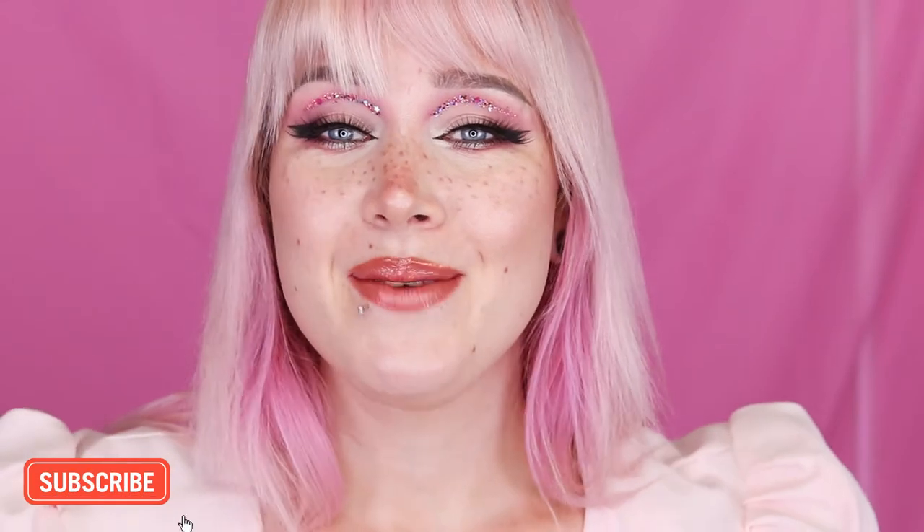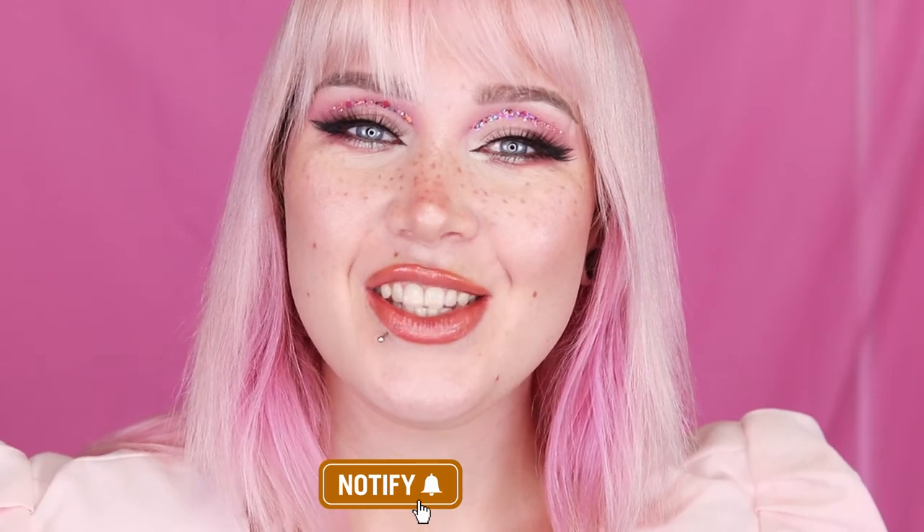I think cut creases are so flattering on everyone really, but especially on hooded eyes — so I was really happy to make this video. Please let me know what else you want me to include in the basics series and I will include it. I have so many in the works. If you want to see more, please subscribe and become an alley cat, like this video, share it with your friends and family, turn on notifications — I post every Friday. Thank you so much for watching, I love you guys, bye!